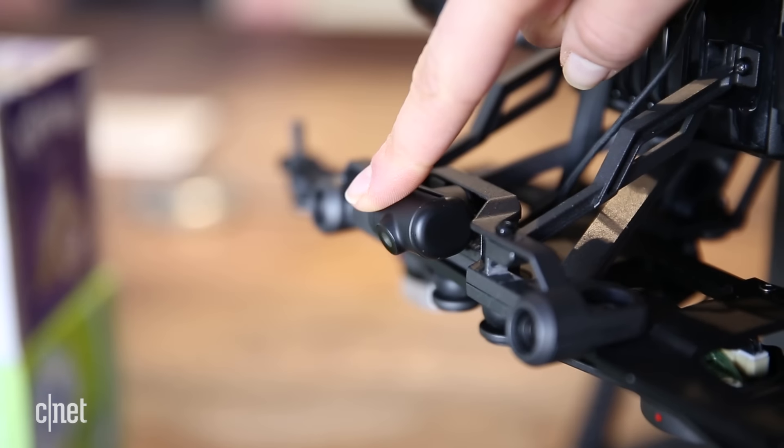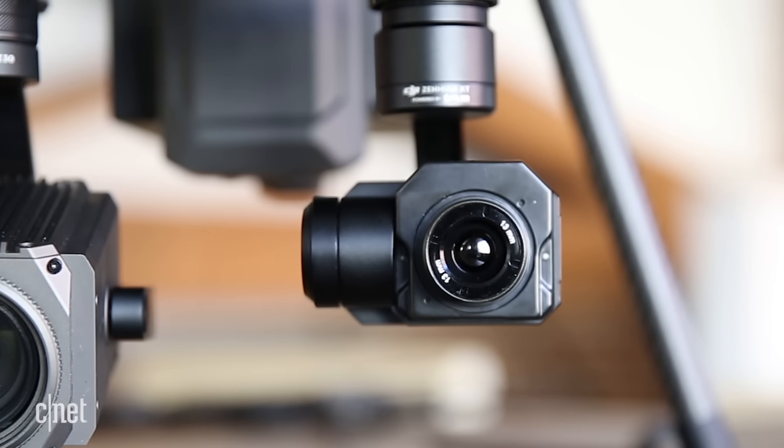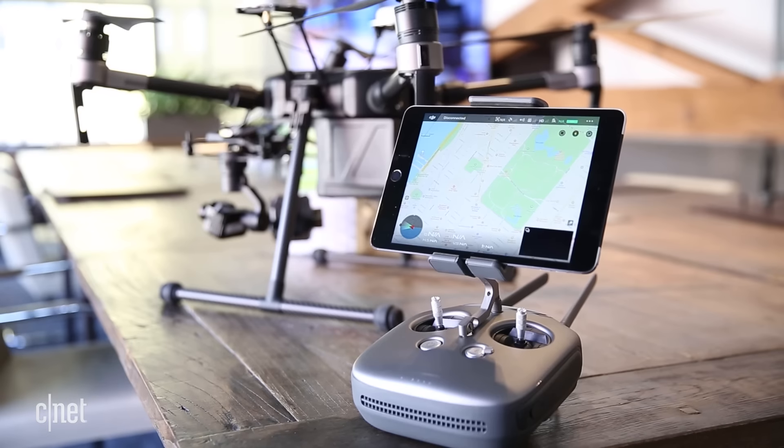The pilot can focus on flying using the first-person feed from the built-in camera, while someone else can monitor the visuals from the mounted cameras with the picture-in-picture display.